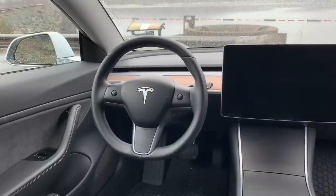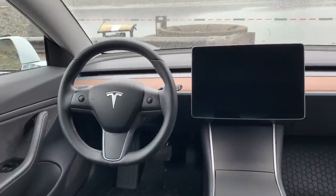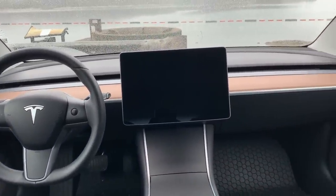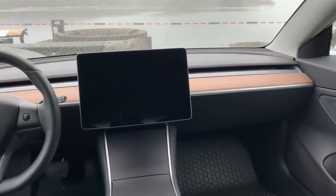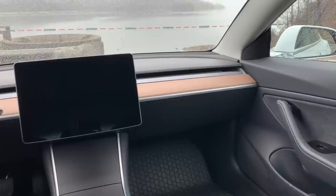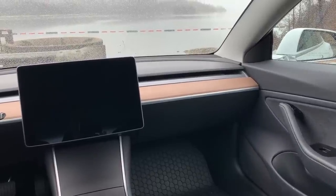For anyone with a Tesla Model 3 or Y, I'm sure many of you have looked at the design of the screen and wondered why it doesn't swivel. Unlike the Model S and X, including the current design, the screen sticks out several inches from the dash, leaving plenty of room for some movement in all directions. The screen is screaming to be tilted.